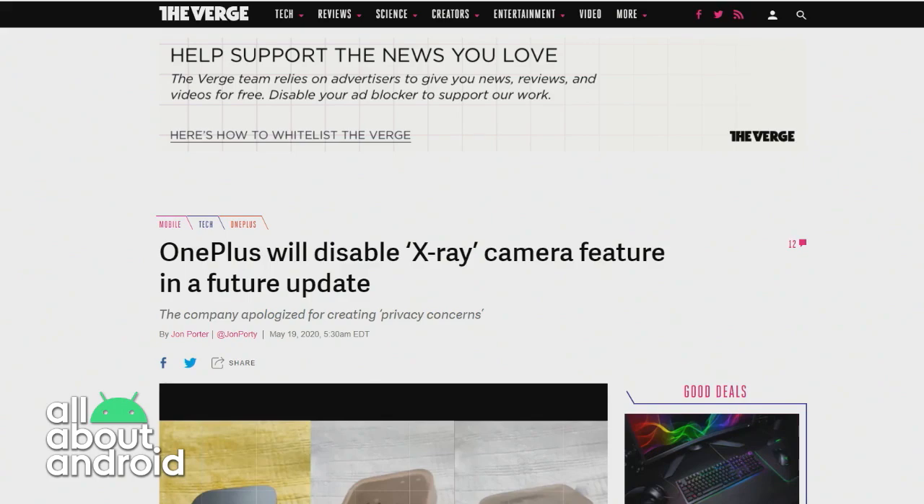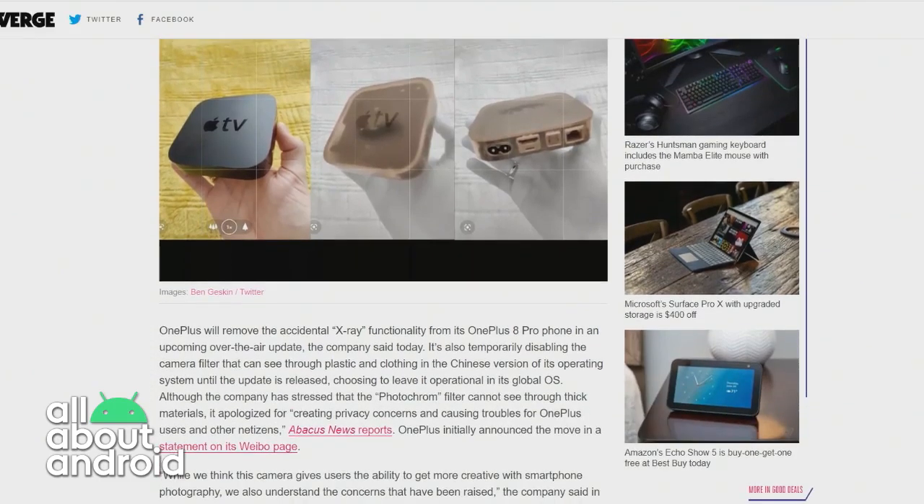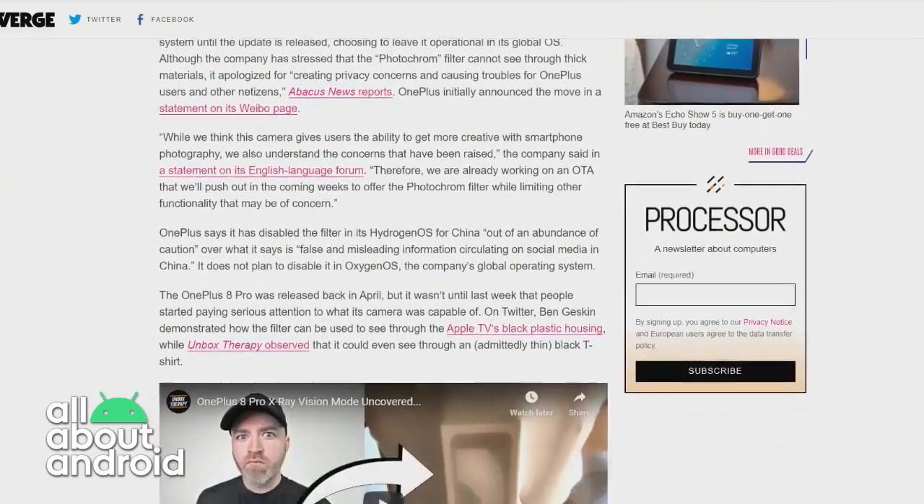I saw this a couple of days ago and I just laughed. So the OnePlus 8 Pro has a color filter camera on it, but it was perplexing because a lot of people thought it was an X-ray camera, which it is not. It is an IR camera and it can see through certain kinds of plastics and in some cases see through fabric. But it just led a lot of people to thinking that OnePlus had quietly launched an X-ray camera, which is just baffling.